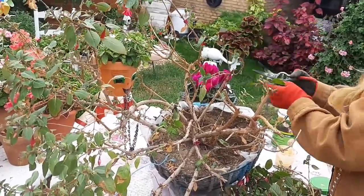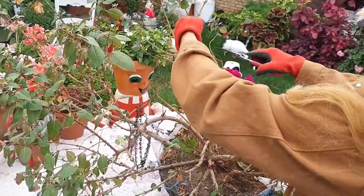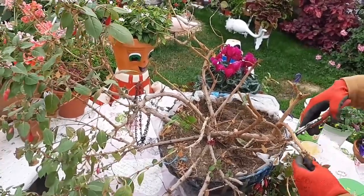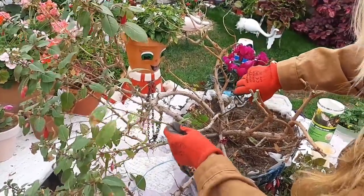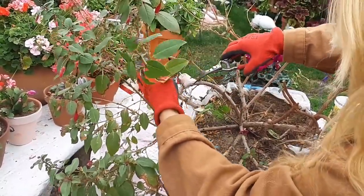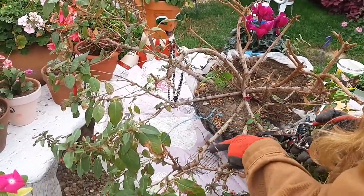Como he dicho en los anteriores vídeos, a esta planta le gusta un riego por encima con un pulverizador. Con el agua de lluvia es como se lo hago yo. Pongo cuando llueve un cubo debajo de los canales y así es como yo cojo el agua para todo el invierno, para pulverizarla, porque le gusta un riego por encima. Así acelera antes el crecimiento de sus nuevas hojas.